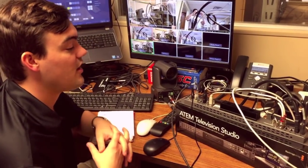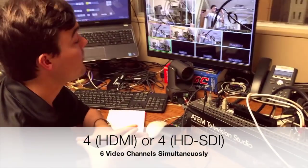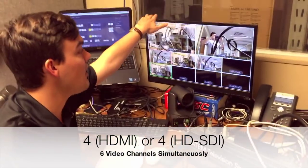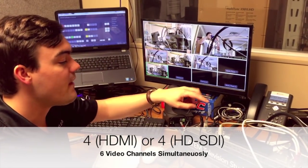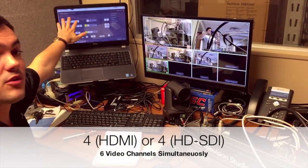This matrix switcher can actually take up to — I believe — four HD video sources. This HDMI output is going right to the preview monitor, so this is the HD preview monitor, and then we have a USB and IP control going to the computer over here.